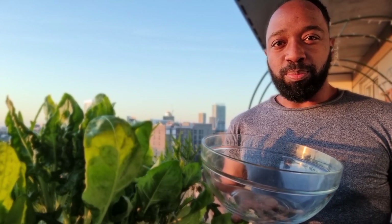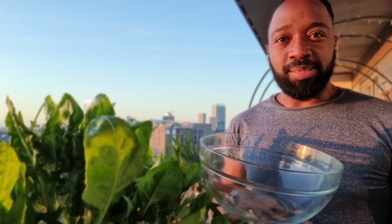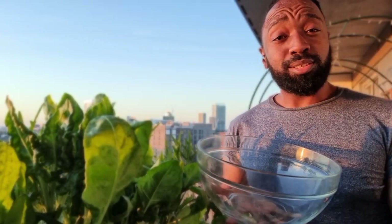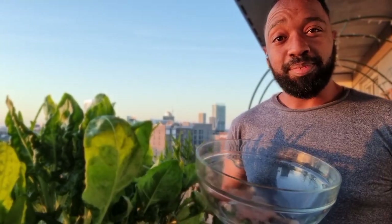When you watch these YouTube videos and you see people harvesting, they always have this fancy equipment — these snipey snips, whatever they're called. I just got a pair of scissors, so we're gonna use this and I'm gonna harvest some spinach.